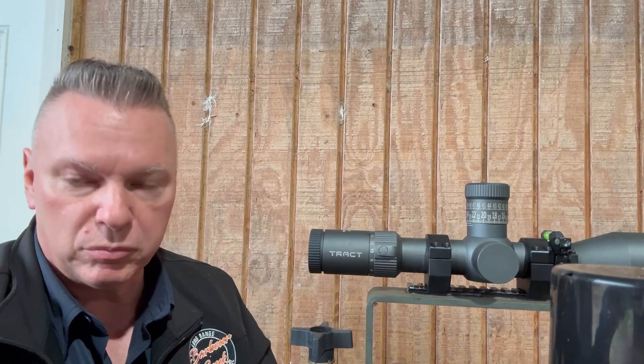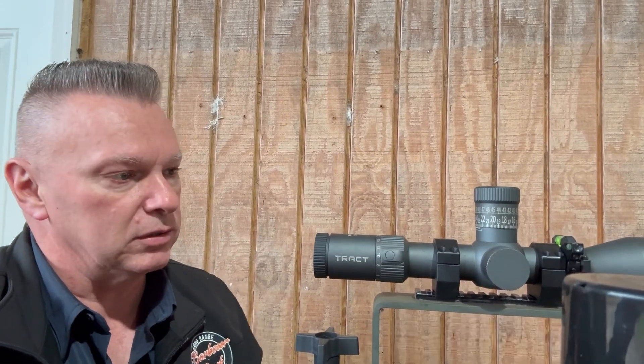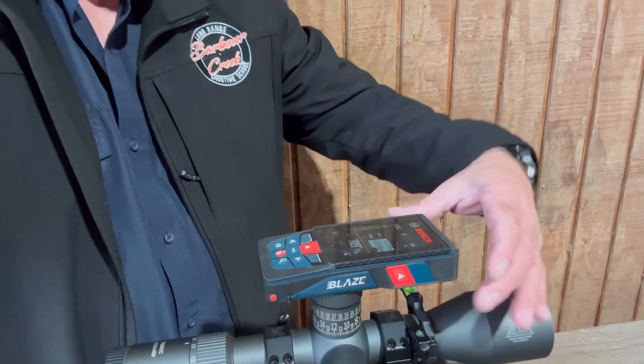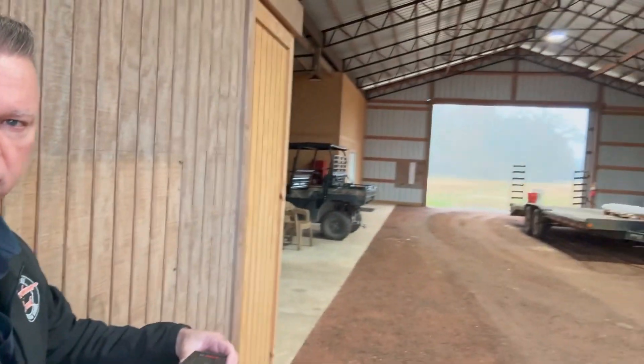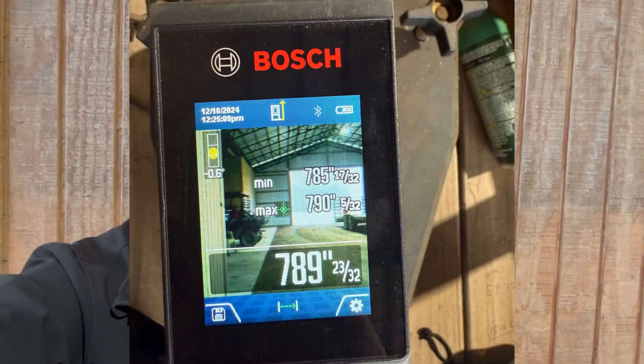Let me get out the measuring device and we will measure it out with the Bosch and make sure we got the distance, and we'll talk about it. So I'm measuring it here with the Bosch — and again, like I said in other videos, you want to go center of the turret down to the target. Okay, got the distance — let's do the math and see what this thing tracks.